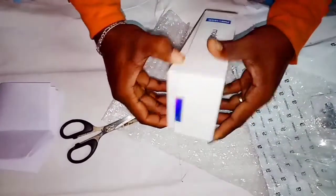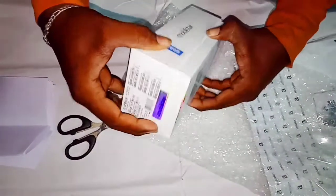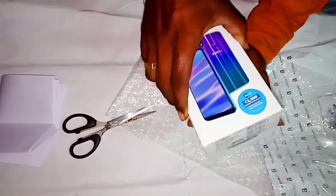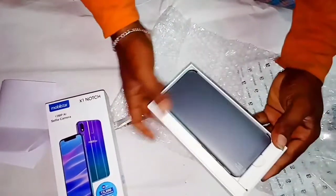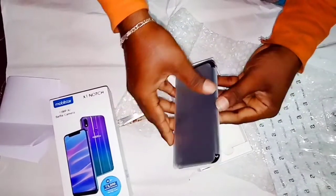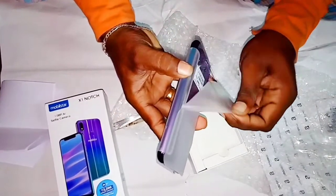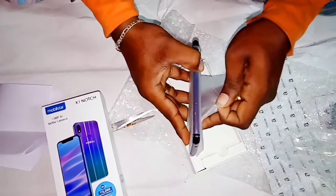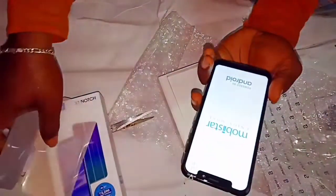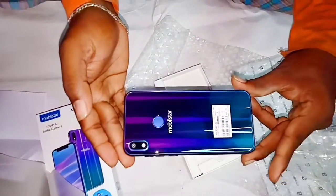It's a box in the budget. It's a super brand and it's a good use. You can get the mobile box. Let's see the first impression — the first impression is very good.